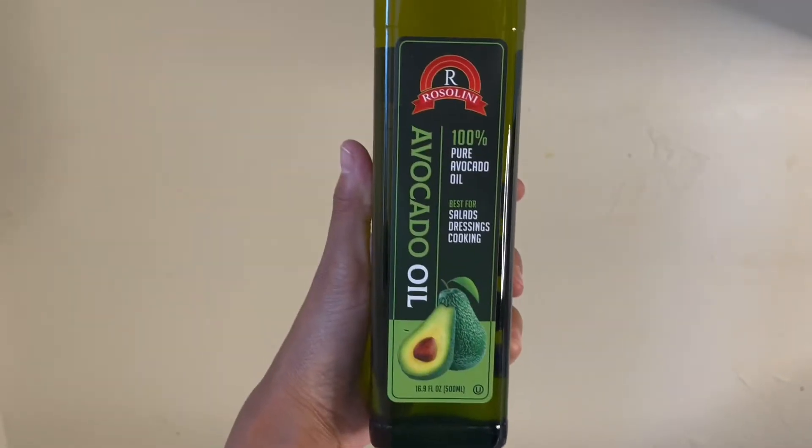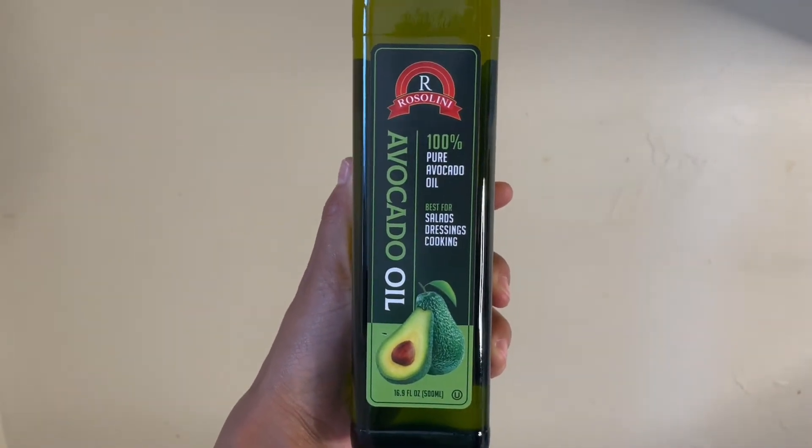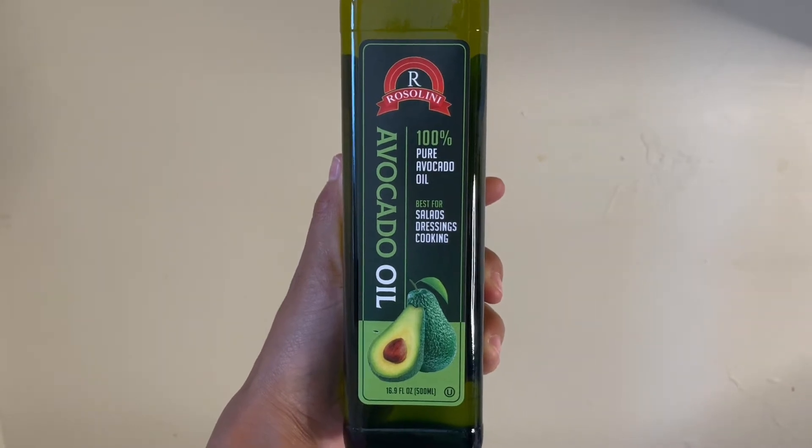Among many other things, avocado oil also has vitamin D, which is really important for generating new hair follicles, which promotes hair growth.